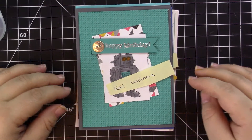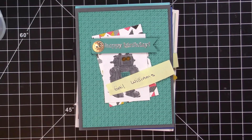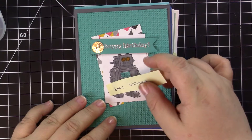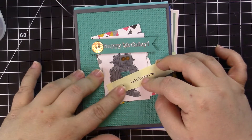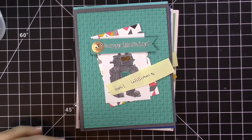Hi everyone, this is Elizabeth with CraftsbyHappyStamper.com. Today I'm sharing the February small group card swaps from the Simply Stamp It Facebook group. If you'd like to join us in future swaps, feel free to join the Facebook group and sign up for any of the swaps. Right now they're doing signups for the March swaps, so you can still get in for this month.